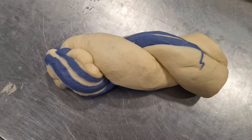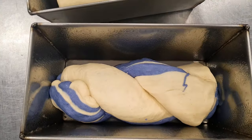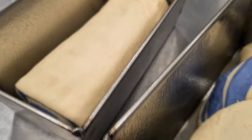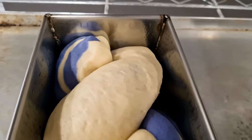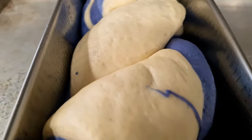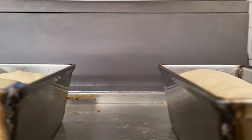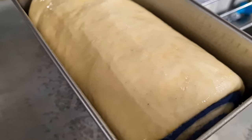I place them in tins and let them proof for about one hour 30 minutes at 26 degrees. After proofing, I put egg wash on one of them, and on the other I place a heavy cover so it won't rise out of the tin during baking. Unfortunately, I forgot to show this step on camera.